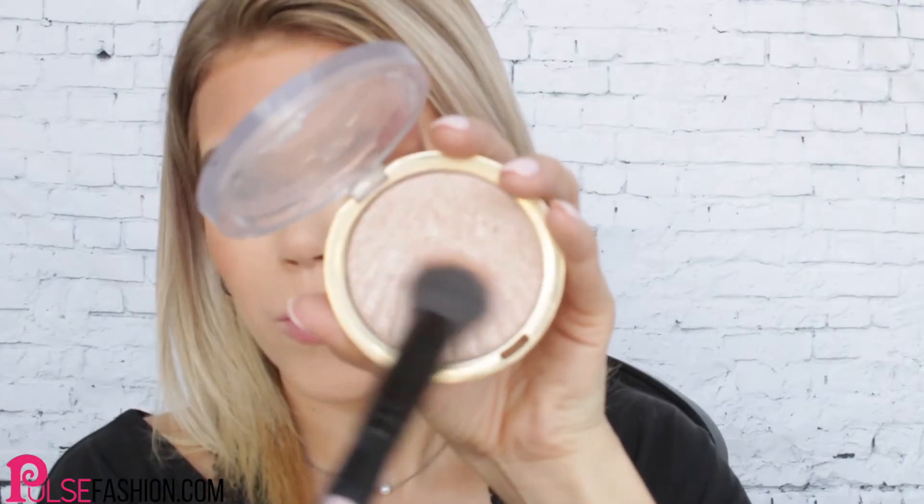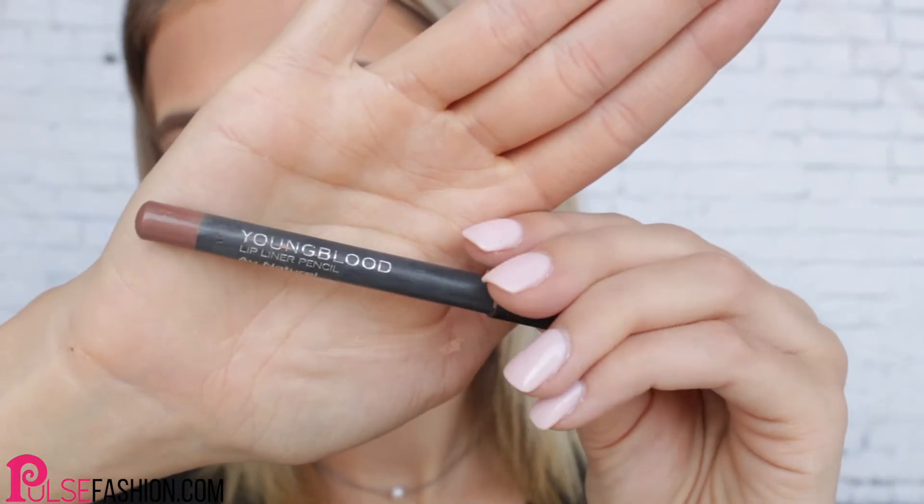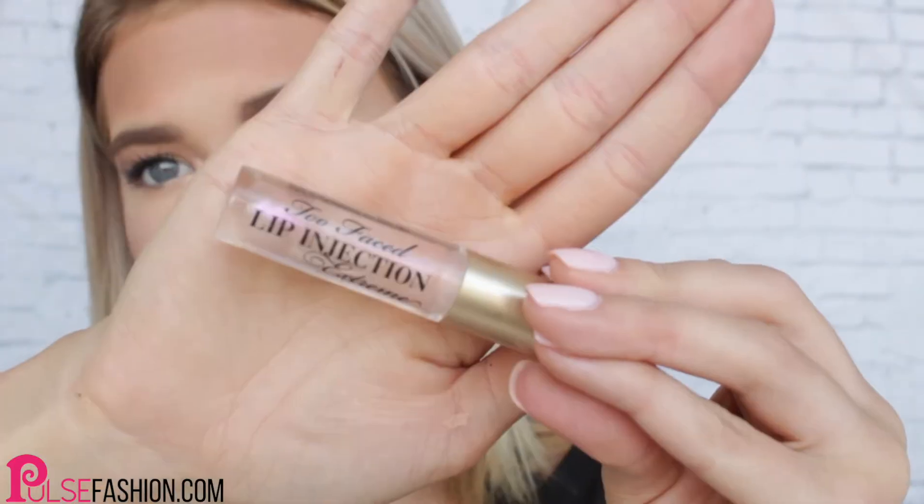I love to have glowy skin in photos and videos, so I'm applying this Milani highlighter to my nose and upper cheekbones. Then I'm lining my lips — this Too Faced Lip Injection makes my lips look super plump, and that finishes off the whole look. For more videos like this, subscribe to our YouTube channel.